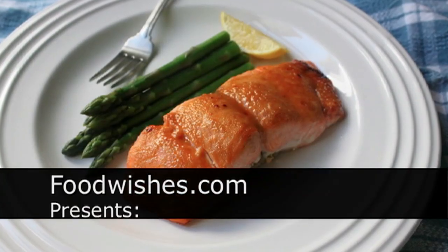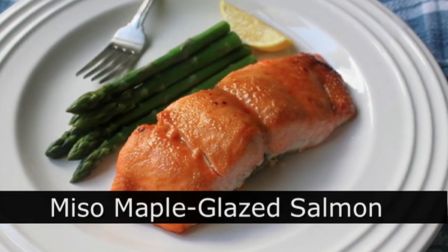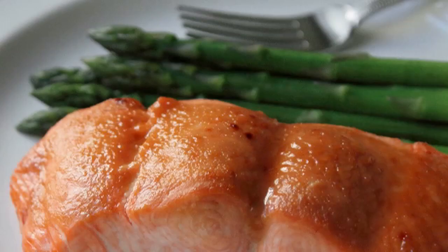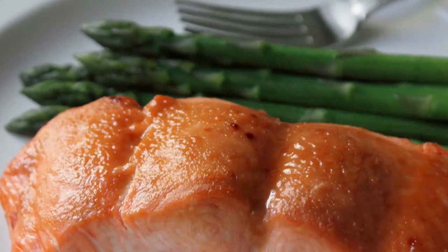Hello, this is Chef John from foodwishes.com with miso maple glazed salmon. We've done miso glazed fish, we've done maple glazed fish, but we've never done miso and maple glazed fish. Super easy seafood recipes are one of the most popular food wishes of all time, and it doesn't get much easier than this, so check it out.